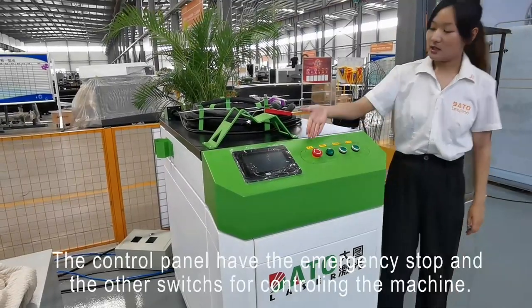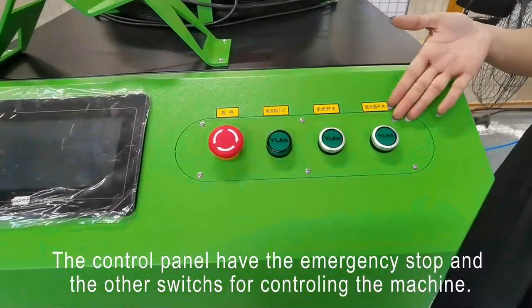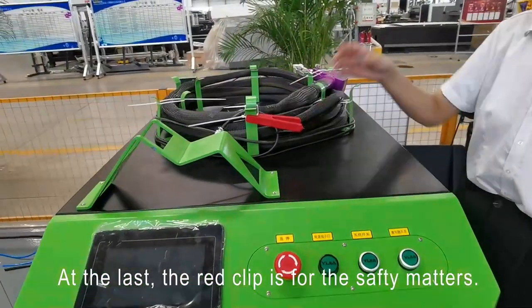On the control panel there is an emergency stop and other switches for controlling the machine. The right clip is for the safety meters.